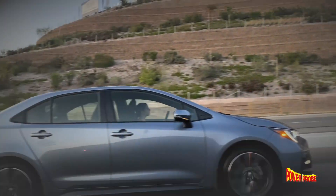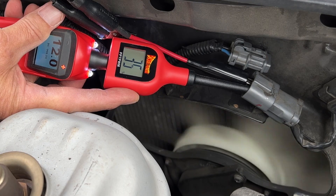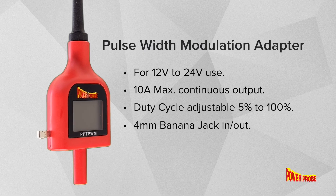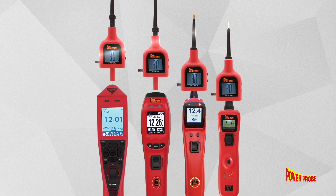Most new vehicles use Pulse Width Modulation to control components, but testing these components can be challenging without the proper tools. Introducing the Pulse Width Modulation Adapter by PowerProbe — an add-on accessory compatible with any PowerProbe circuit testers.